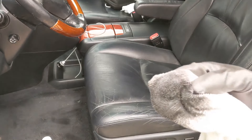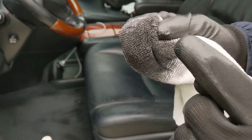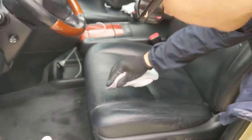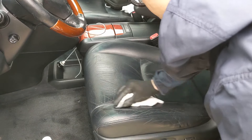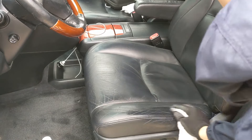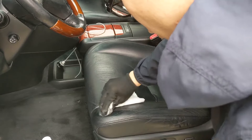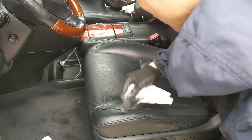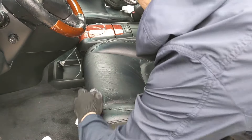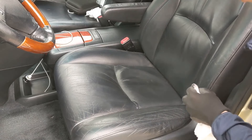Add a little bit more lacquer thinner and paint to the rag — this time I'm actually just using the side where I sprayed the paint directly. It's filling in these cracks really nicely and darkening up the light spots. Now let's go ahead and fill in the side bolster.